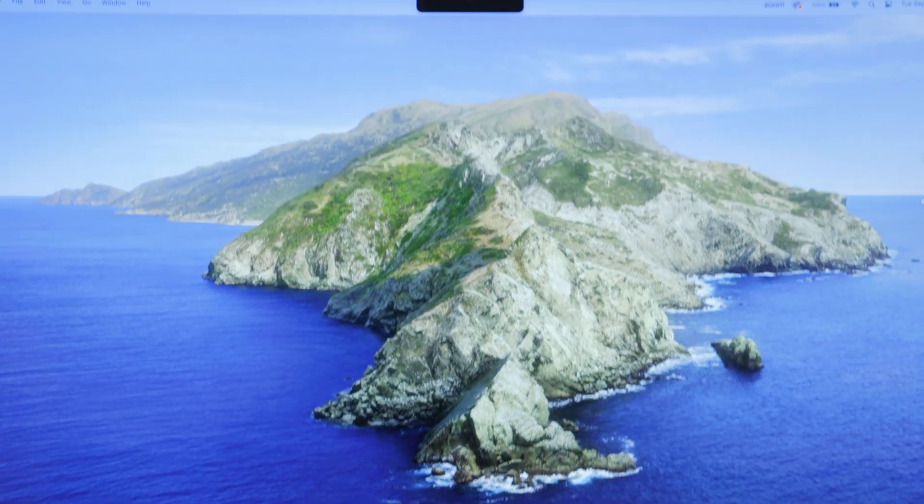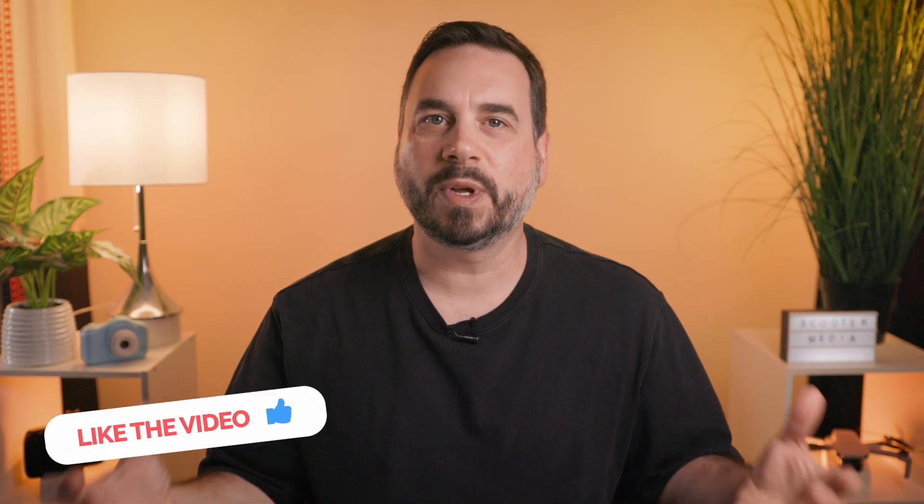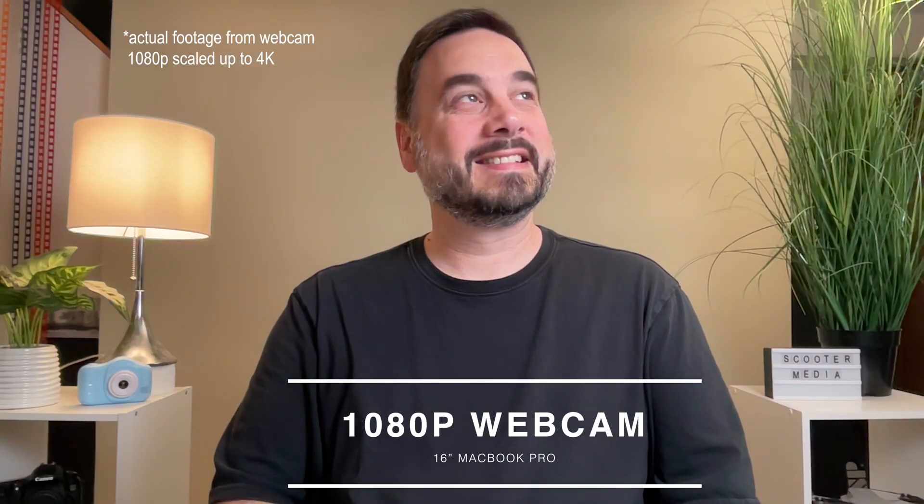Located at the top in the middle of the display is the notch housing the 1080p webcam, which in this day and age with more meetings and calls taking place online is really an important piece of the laptop, and this one delivers nicely. The camera has a wider aperture to let more light in as well as a large image sensor for better performance in low light — it is nice and detailed and the image looks really good for a tiny little camera. The MacBook Pro also includes a studio quality three mic array that rivals professional grade microphones and minimizes background noise so your voice comes through loud and clear during important meetings and calls.